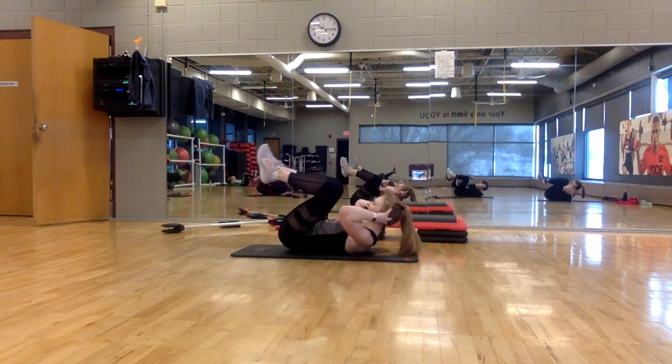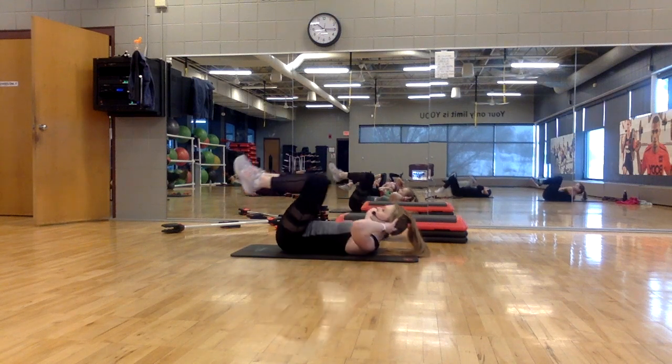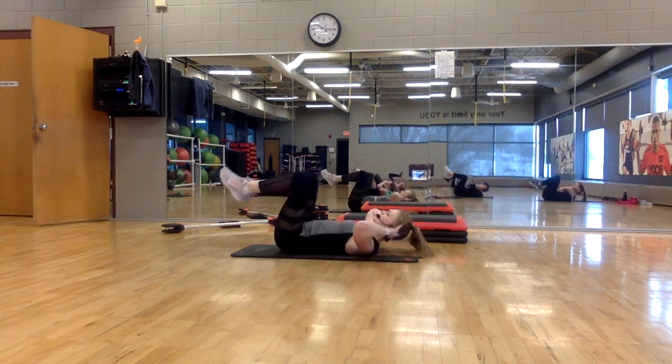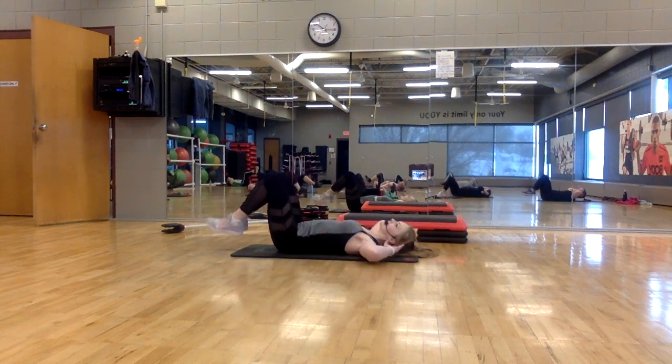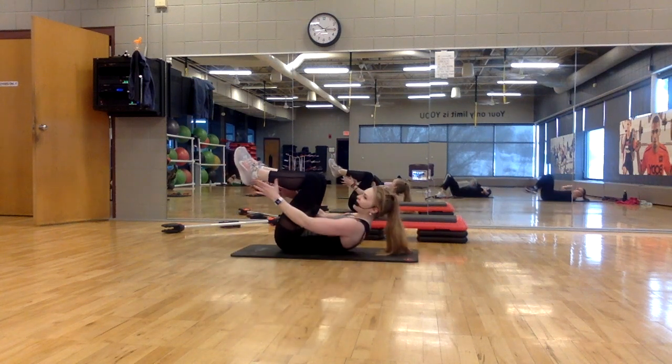Four more. Lift. Control the release. Exhale at the top. One more. Ready? Now we pulse — keep the legs up this time.